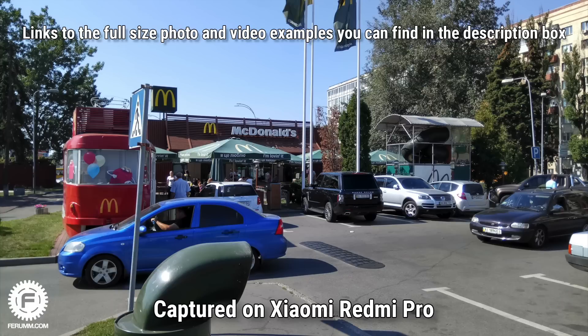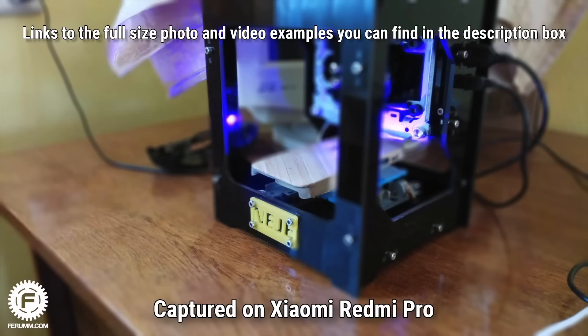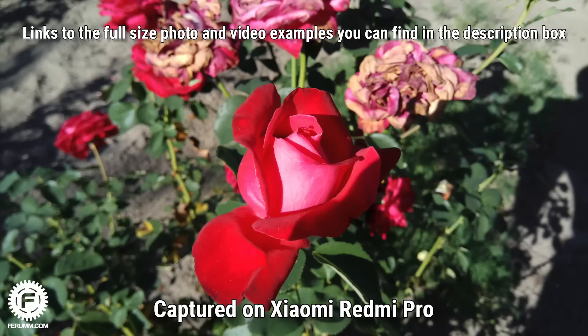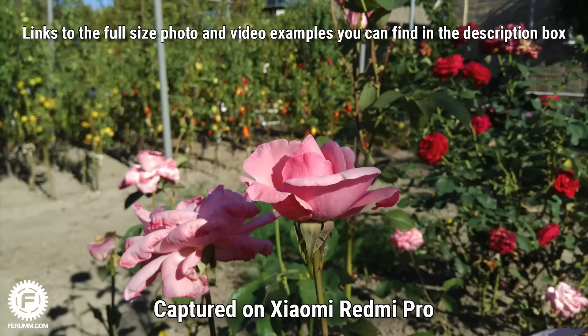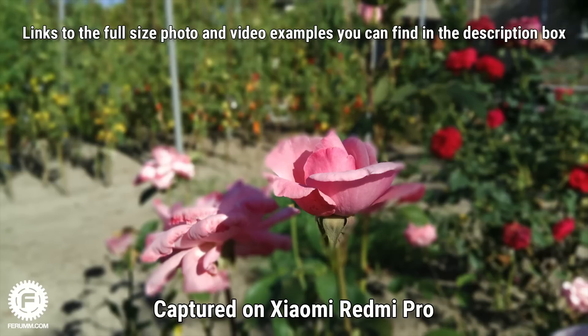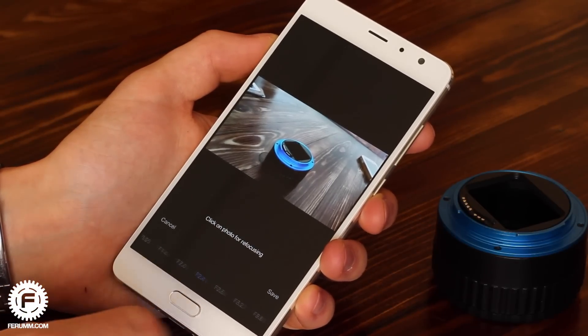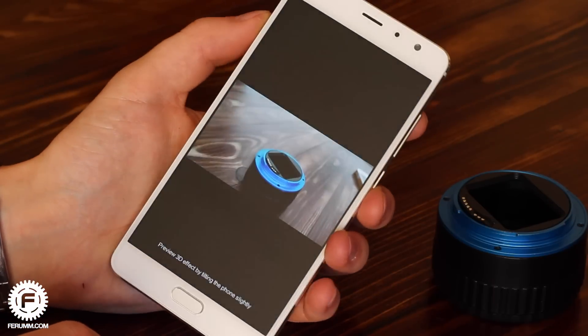Starting with the camera: the Redmi Pro has two cameras. In theory this is for blurring the background behind the main subject, but in practice there are two problems. First, aperture mode still activates even if you cover the secondary camera with tape. Second, regardless of whether the camera is open or not, automatic background blurring ruins the picture in 90% of cases. In short, the second camera and its unique feature are essentially useless and not worth the money. There is a post-production mode for editing dual-camera photos, but since the shooting itself works poorly, editing the results makes little sense.